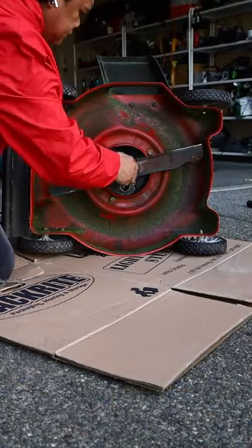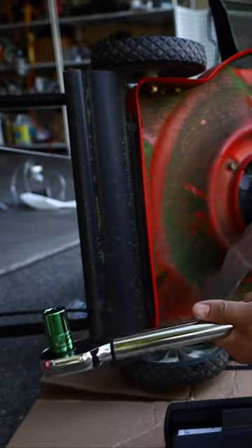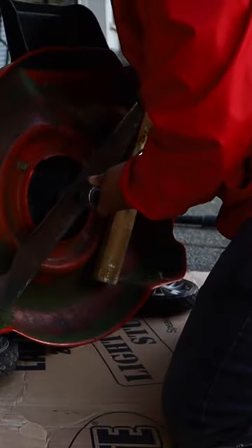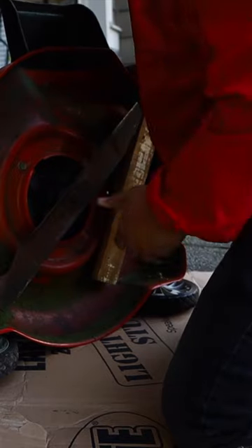Once you put the blade back onto the mower, make sure you torque it down to spec. Normally it's around 40 foot-pounds of torque, but always refer to your lawnmower manual to make sure you have the correct foot-pounds of torque.